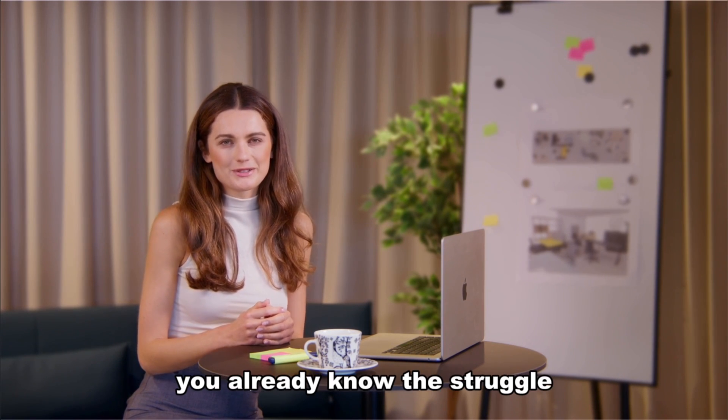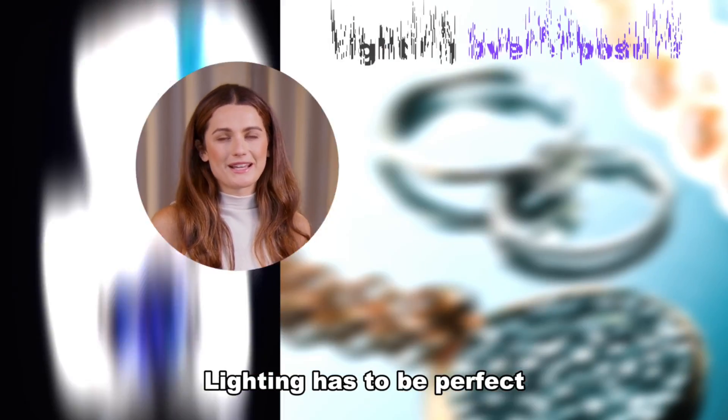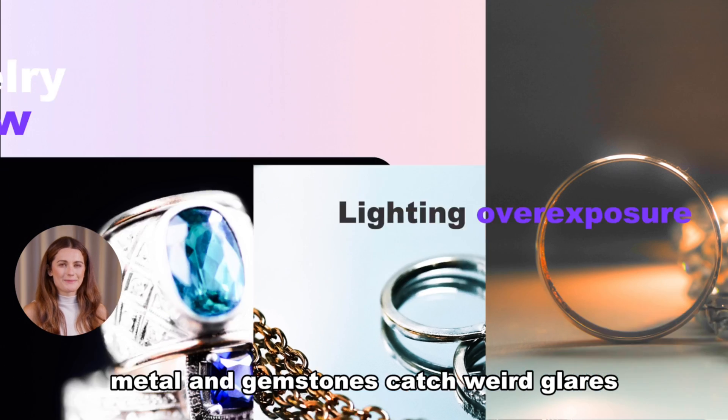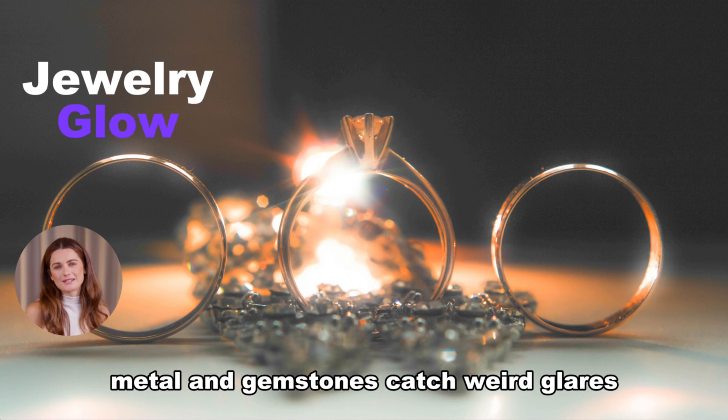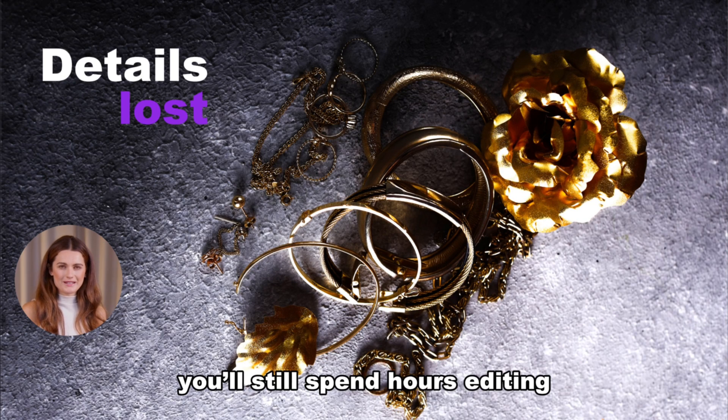Hey guys, welcome back! If you're in the jewelry business, you already know the struggle. Shooting jewelry is tough. Lighting has to be perfect. Reflections ruin half your shots. Metal and gemstones catch weird glares. And even if you nail the photo, you'll still spend hours editing.